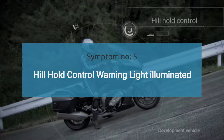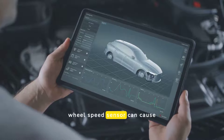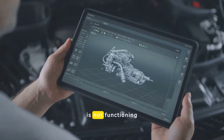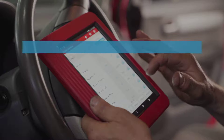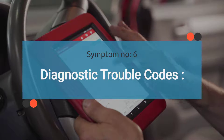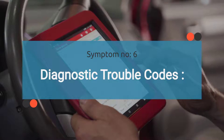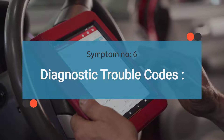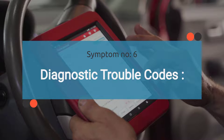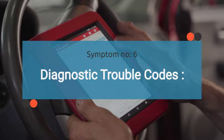Symptom number five is the hill hold control warning light being illuminated. A faulty ABS wheel speed sensor can cause the hill hold control warning light to illuminate, indicating that the system is not functioning properly. The sixth symptom is diagnostic trouble codes. A scan of the vehicle's onboard diagnostic system may reveal specific trouble codes related to the ABS wheel speed sensors, indicating which sensor is malfunctioning. The retrieved trouble codes will indicate the exact nature and location of the problem. Later in this video, we'll discuss common trouble codes associated with a bad ABS wheel sensor.